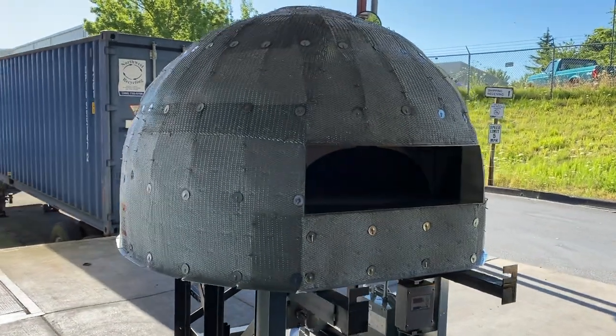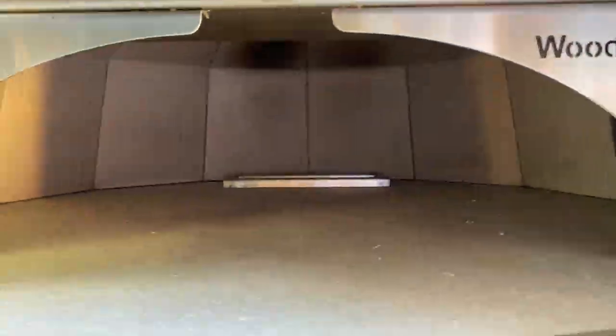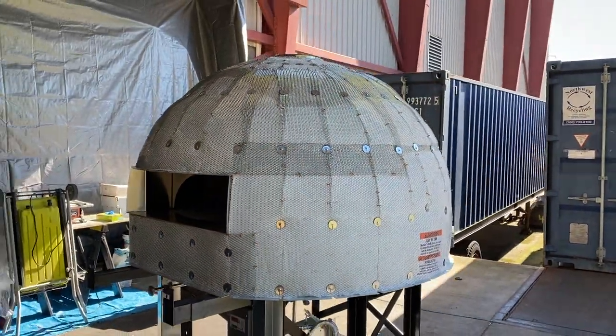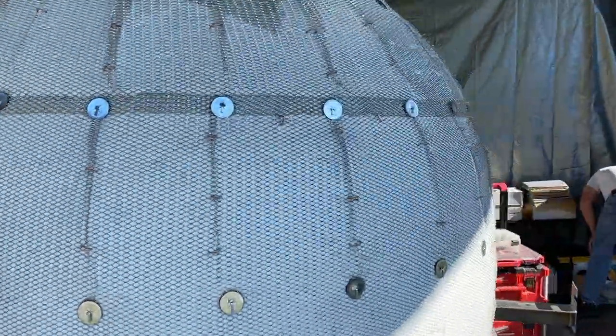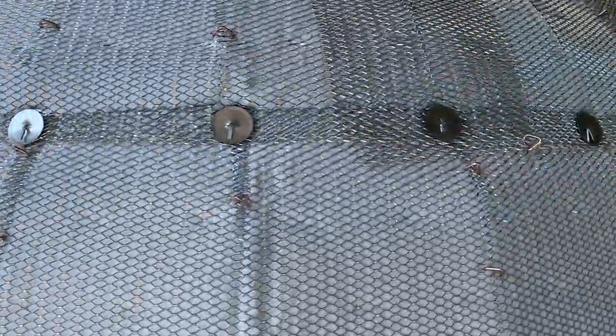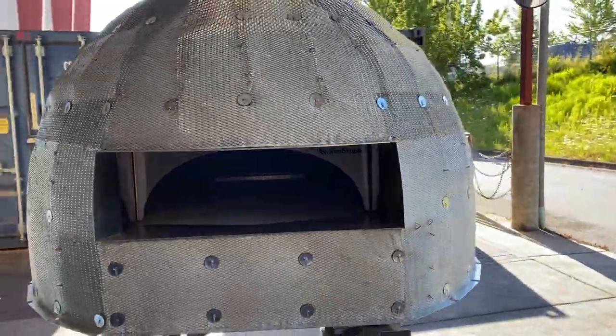This large behemoth is actually manufactured by Woodstone, which is one of the largest pizza oven fabricators in the entire world. They obviously specialize in large-scale commercial-grade ovens, but they do provide plenty of options for residential use as well. If you are interested in checking out their amazing lineup of ovens, I will make sure and leave a link in the description box below.